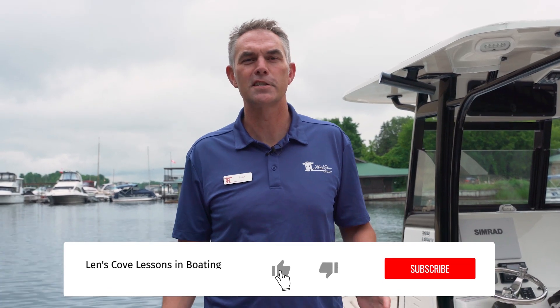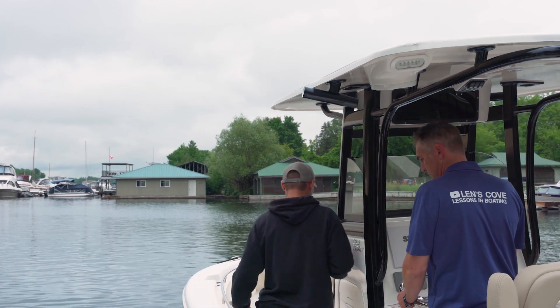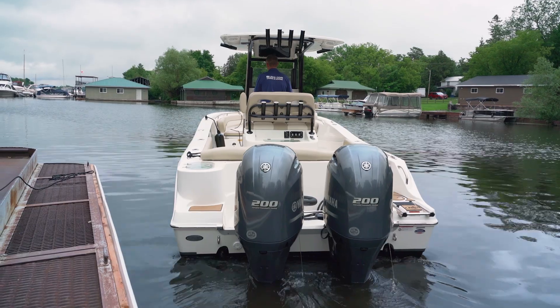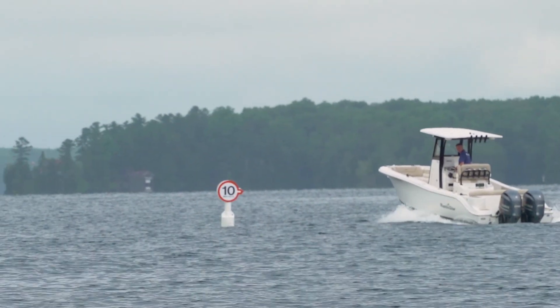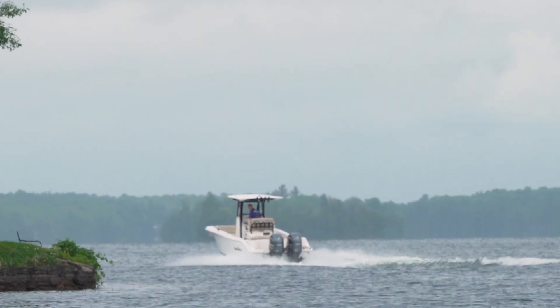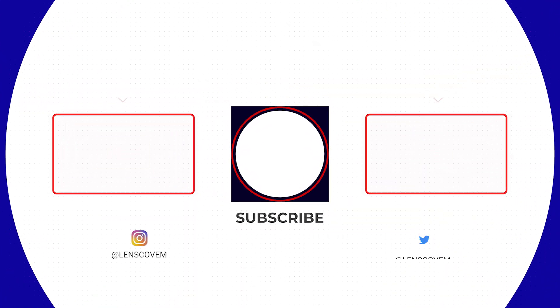Thanks for joining us on today's Lenscove Lessons in Boating. Make sure you subscribe to get on board for more of these videos. If you liked today's video, make sure you throttle that like button — get out on the water, have fun, and stay safe. I'll see you next time.